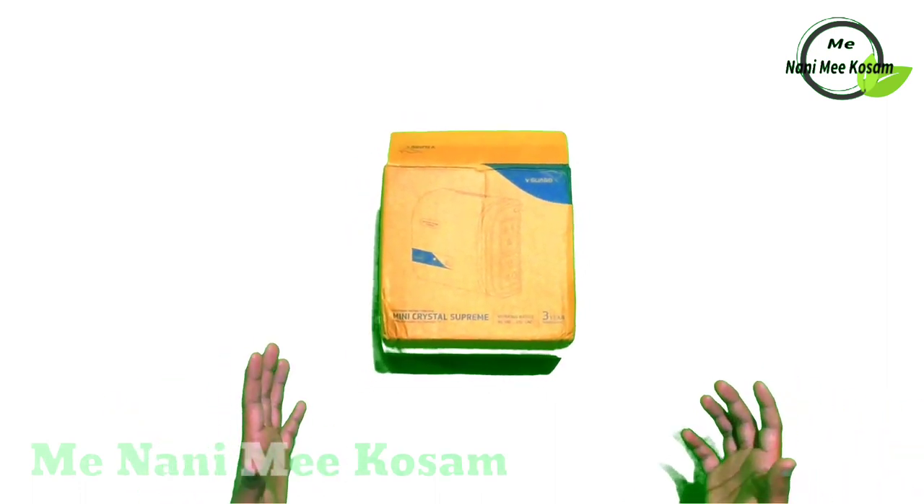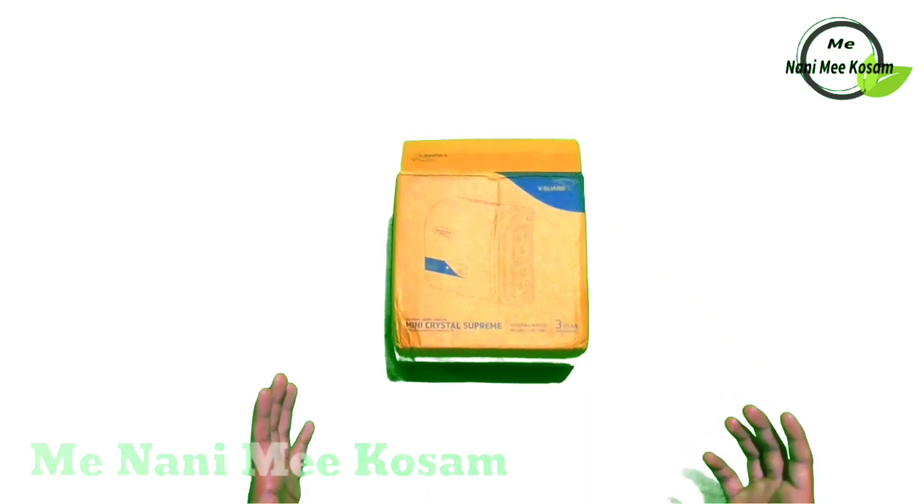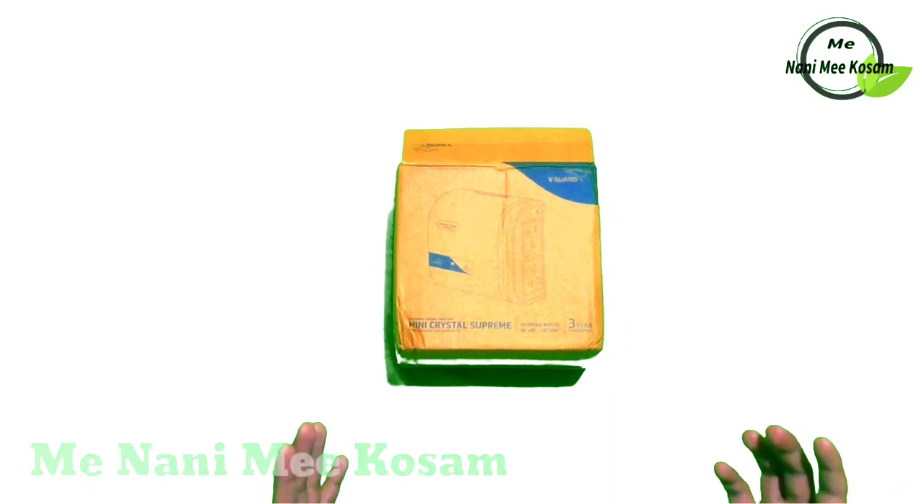Hi friends, welcome to my channel. I am Minani, and in this new video I will be unboxing the VGARD Mini Crystal Prime Electronic Stabilizer.